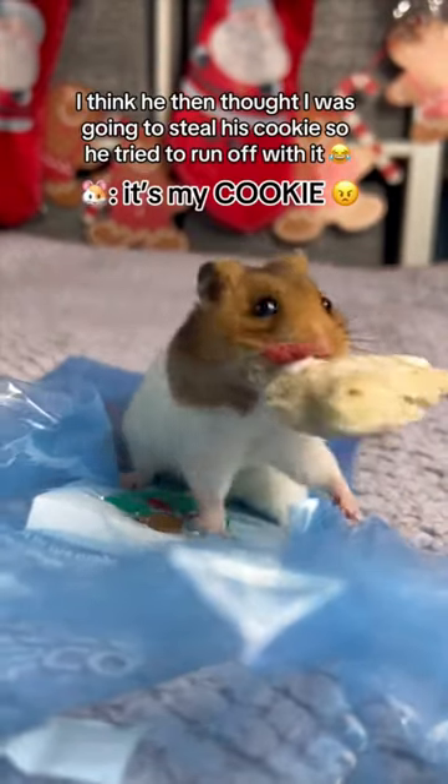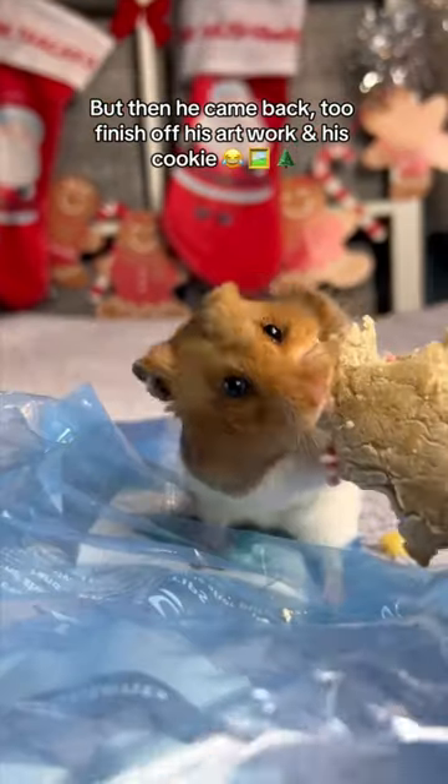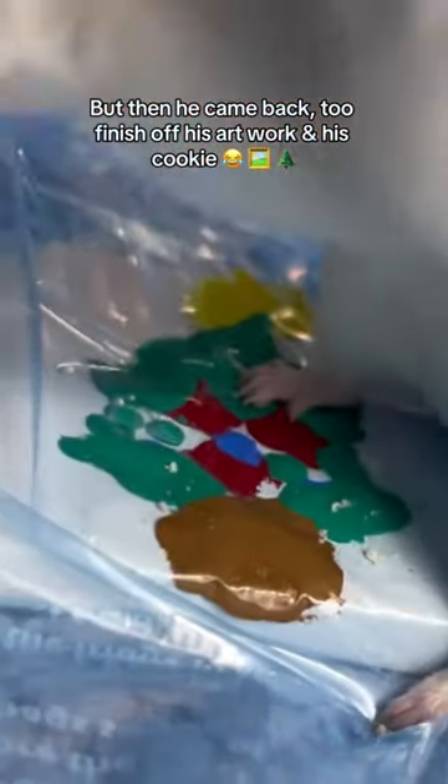I think he then thought I was going to steal his cookie, so he tried to run off with it. But then he came back to finish off his artwork and his cookie.